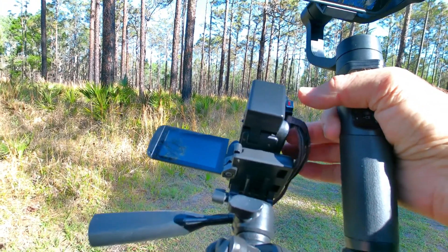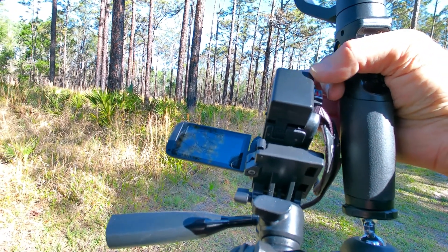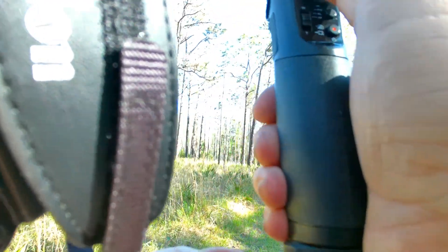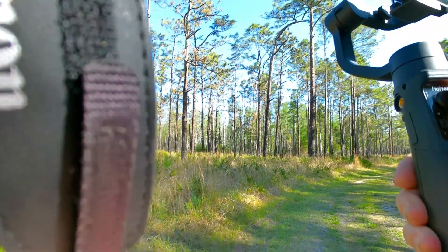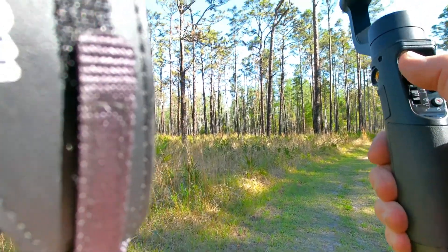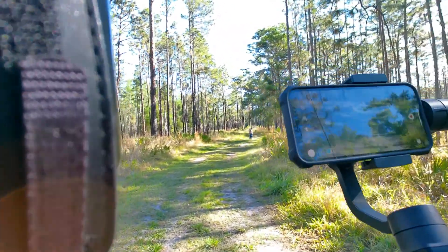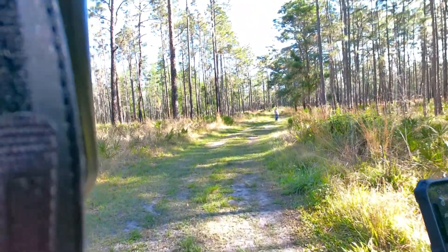I was waiting until we got on up in here to start filming. Now we just found that footprint. We just found a bare footprint out here in the trail — bare, human, bare foot. Not a black bear.